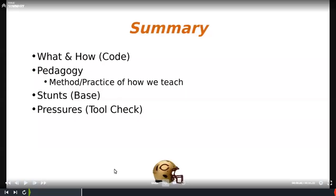I'm going to give you a quick summary about putting together a pressure based off four of our stunts that we can run, summarize how we teach it, the method of what we do, and show some clips. Really how you can build bringing five off of a four-man concept is what I'm looking at here.